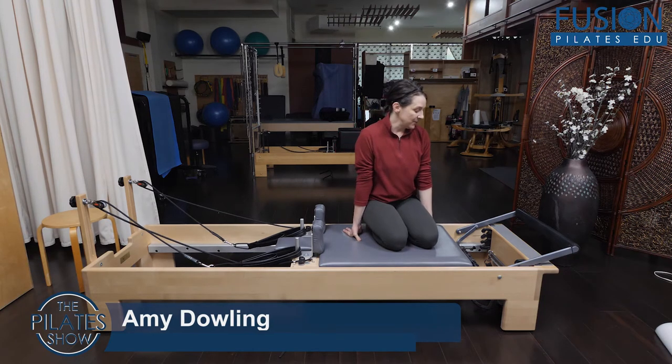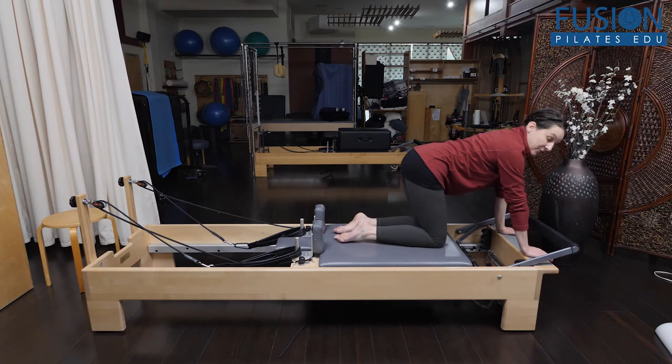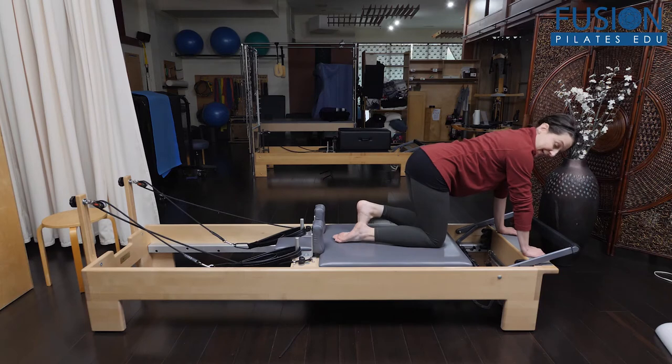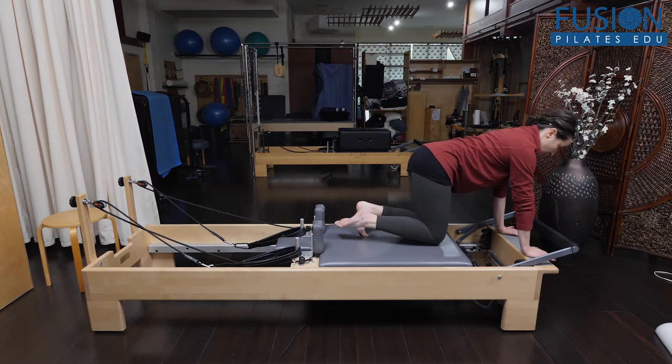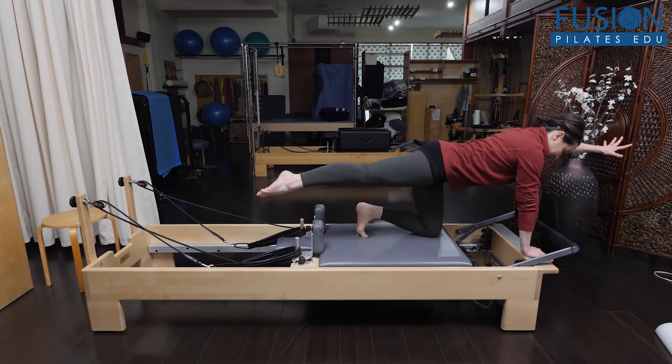This one will look familiar. It starts in your kneeling abs-facing-forward position — I have one yellow spring on. You have the toes curled under of your standing knee, and then you hover one knee and the opposite arm off. The leg and the arm are kind of dangling, not really active and reaching.